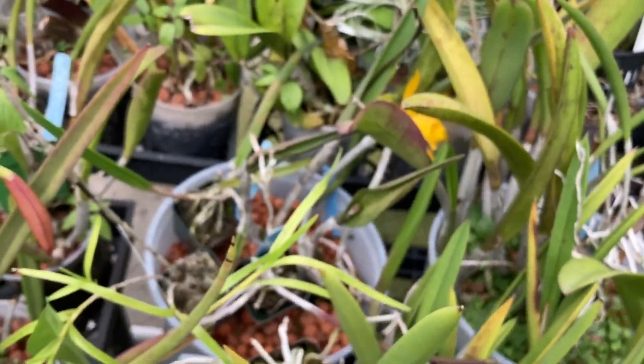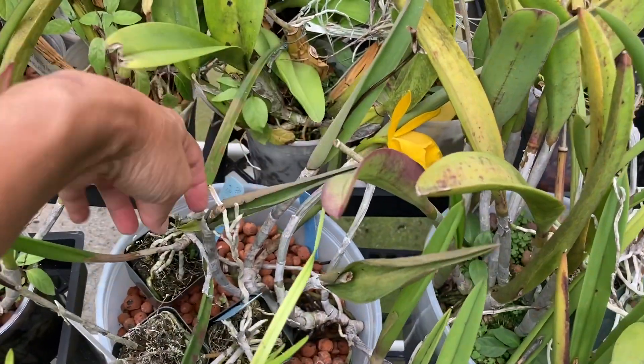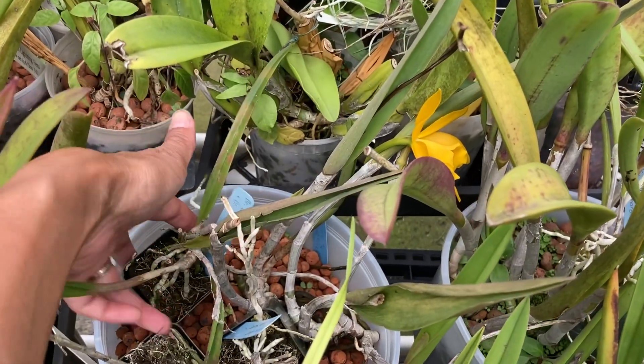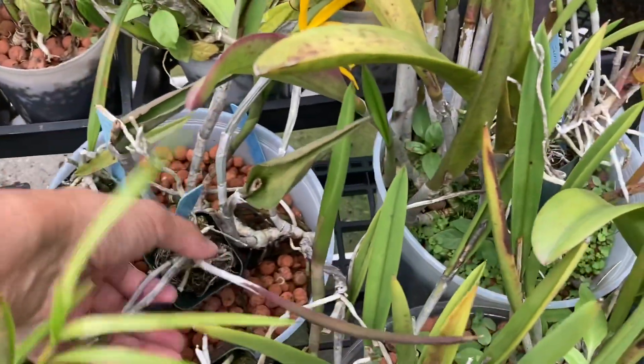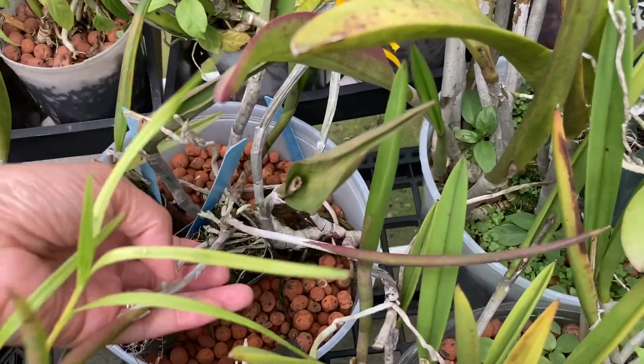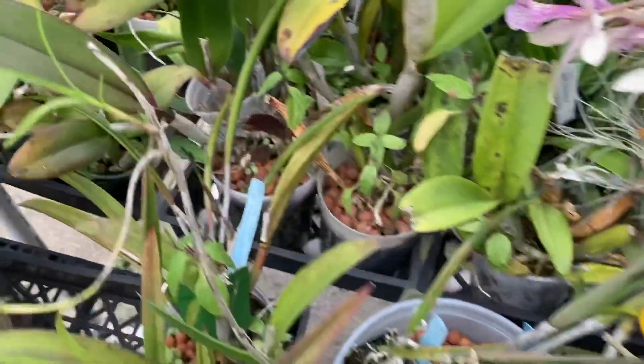Most of the ones I have look like this. You can see them right here. I put them all in moss. When I took them out of the community pot they're individual, and I still have probably a good half dozen of these, and they're all basically growing out of their little pots.